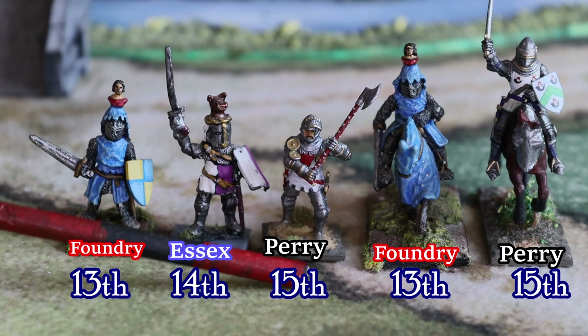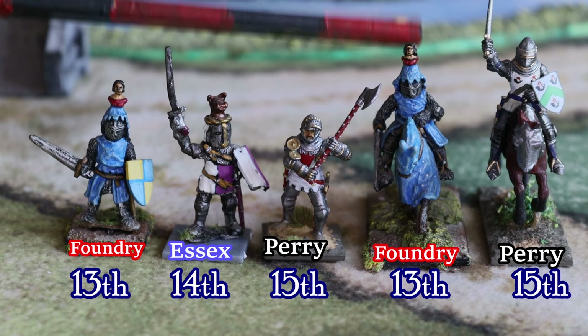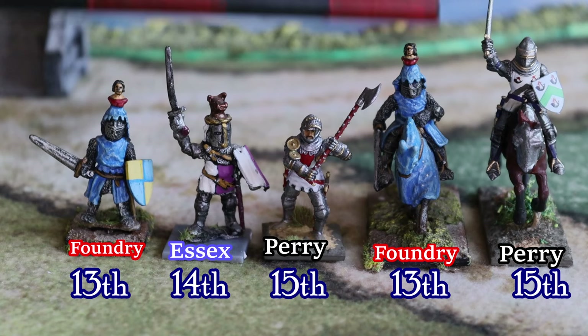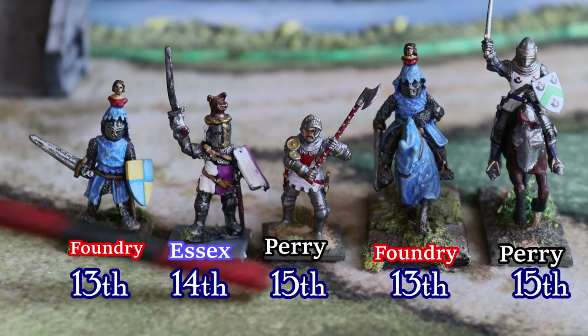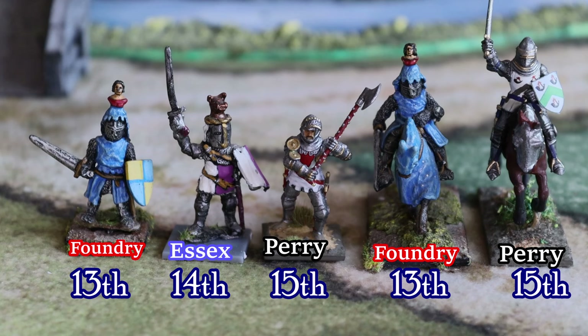I don't think we should worry about foot sizes — mixing and matching from different manufacturers works fine. I don't think there's a big issue with size differences. For mounted, there is obviously an issue with the horses as we all know, but in general you can mix and match your miniatures without it being a problem.